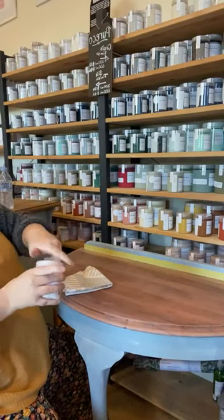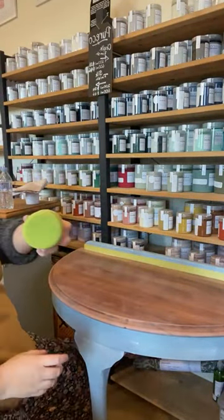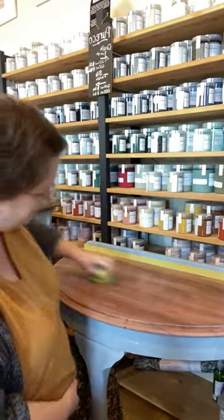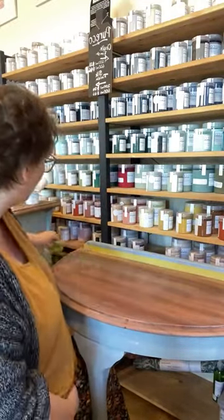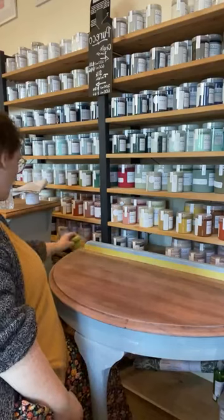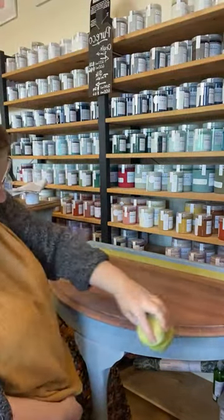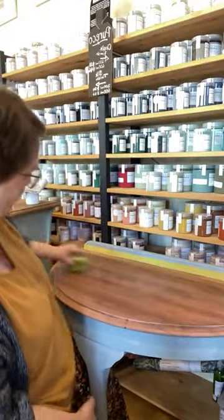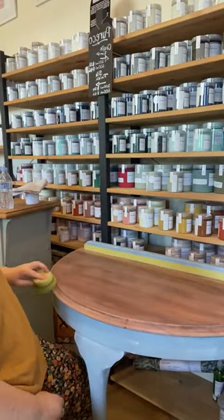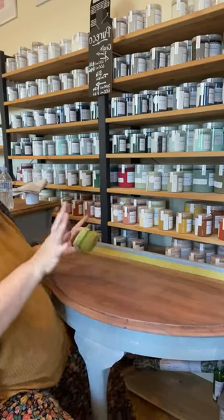I'm going to spritz it again really, really lightly, and use the other side of my sponge — the clean side — just rubbing that back and forth. By spritzing it, I've reactivated that stain. We're just working that stain into the timber a little bit and removing some of the excess. Be careful around edges so you don't end up with big lines. Nice and light. We're going to let that dry while we wax the other cabinet with the hemp salve, then come back — you just need to wait for it to be dry before you wax. You don't have to wait days or hours.